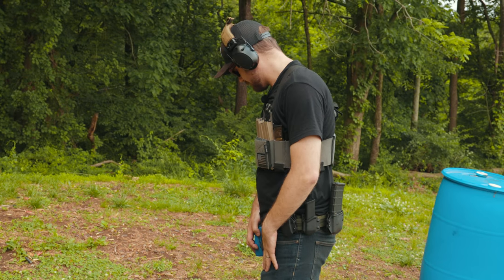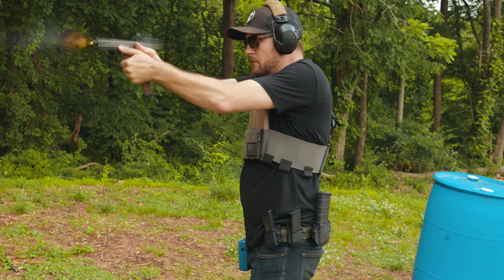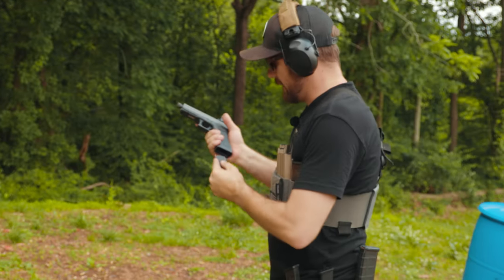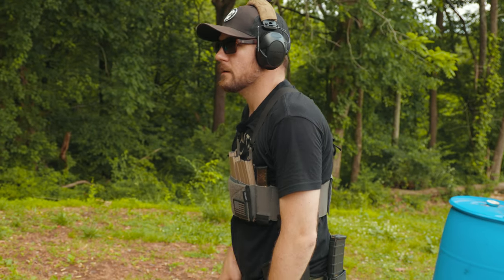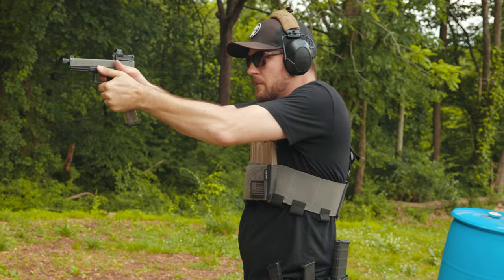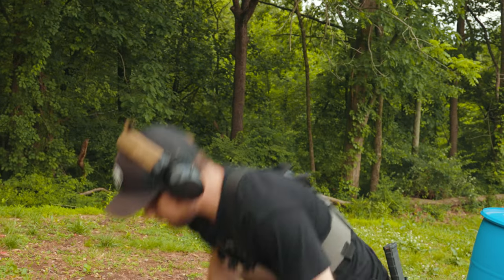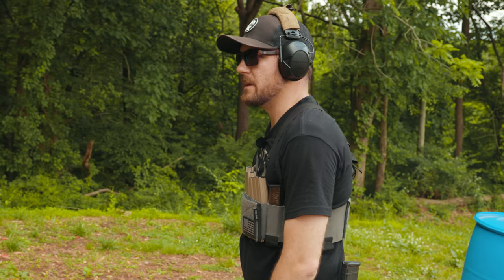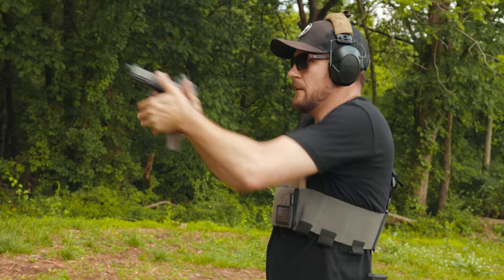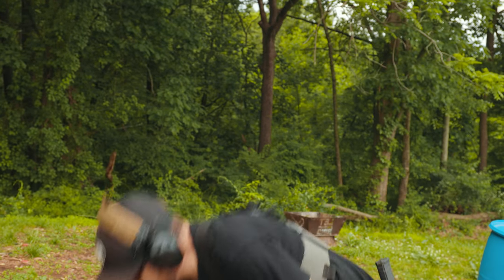Now doing the exact same thing but grabbing the pistol reload from the chest rig. First run: 4.80 — fumbled that a bit. Let's clean it up: 4.38. Pick up some speed: 4.95. Definitely fumbling more with the pistol from the chest rig — just shows what I need to work on.